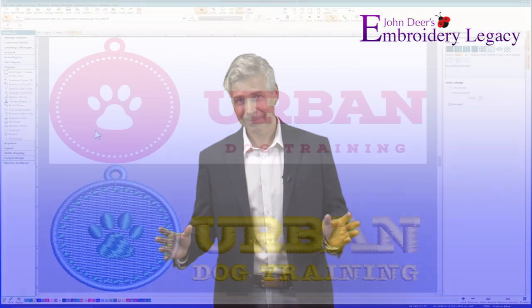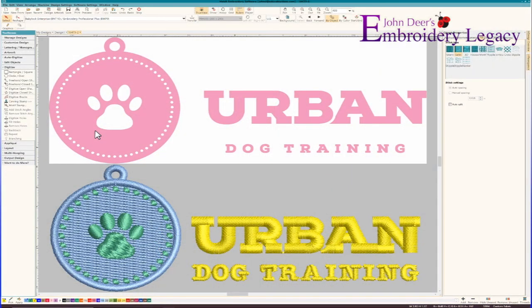So I had to pretty much start over, and you're going to be amazed at how I was able to get all of the jumps and trims to completely disappear. As I mentioned, there was no saving the patient on this one. We're just going to start over from scratch, and I did ask the subscriber to send me the original artwork as well as the stitch file.